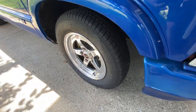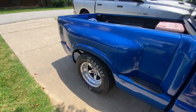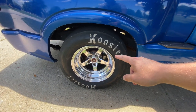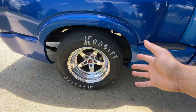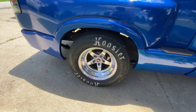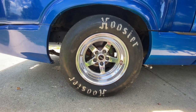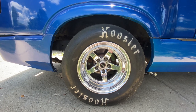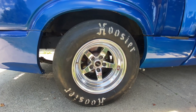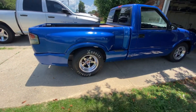In the rear we also have Weld RTs, but these are 15x9.33 with about four and a half inches of backspacing — don't quote me on that because I'm unsure. I didn't buy these wheels new; I traded them for my Ramblers. They are 27x11.50-15 Hoosier Quick Time Pros. We'll be switching over to 28-inch regular Hoosier slicks in the future.